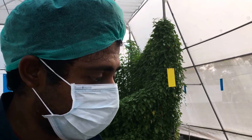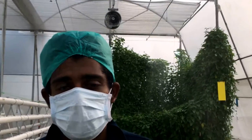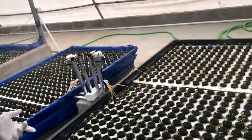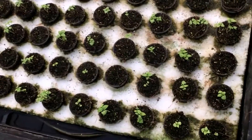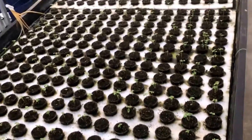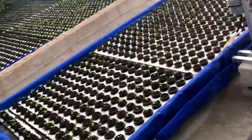I have only started to mass produce crops that have passed all my experiments. Over here what we have is licorice basil, which is actually a very rare type of basil. I haven't heard of anybody producing this here in India.